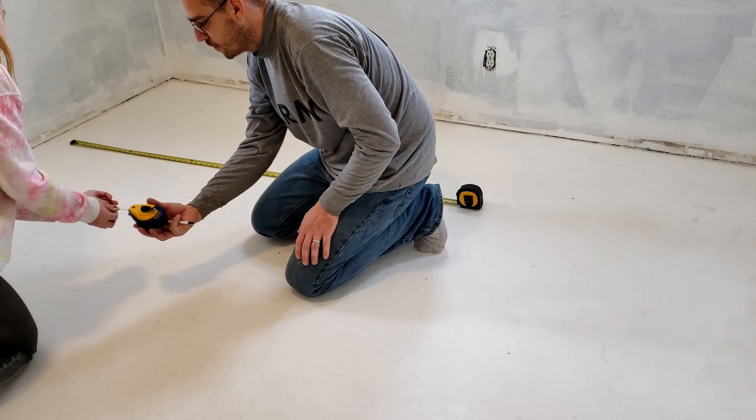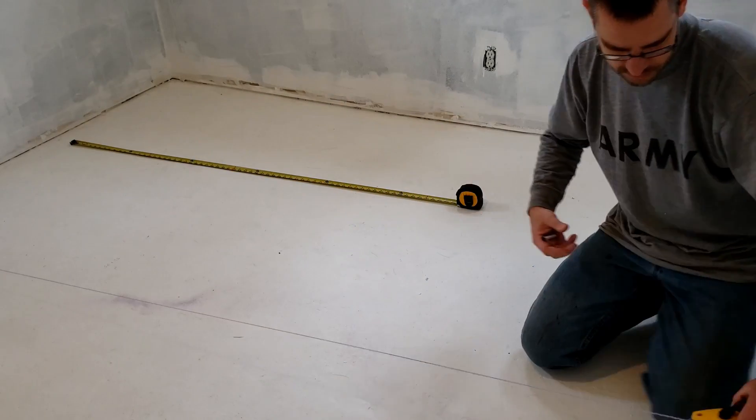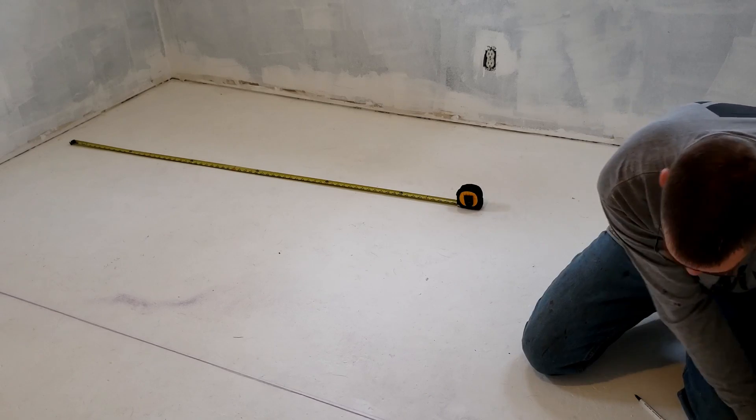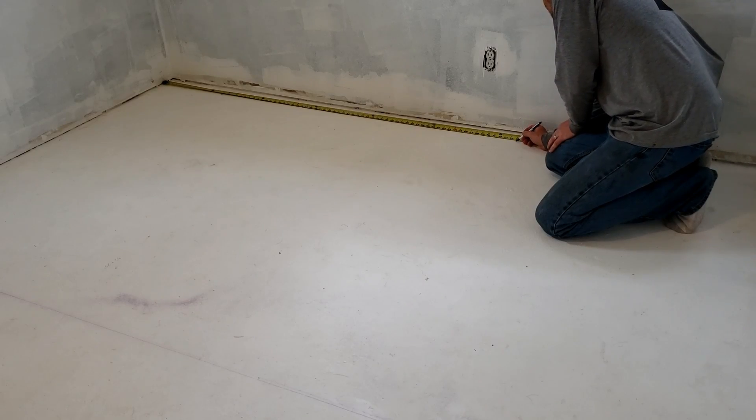The line is going to be inside — the line will be where the chalk line is. Here we go if the chalk line will light up. So the mattress is going to come through right here.